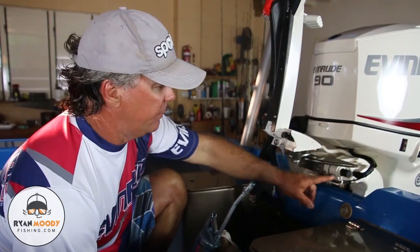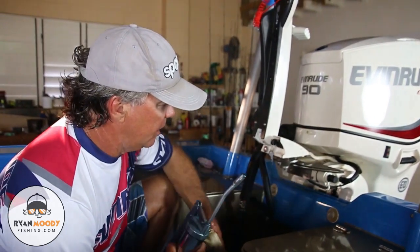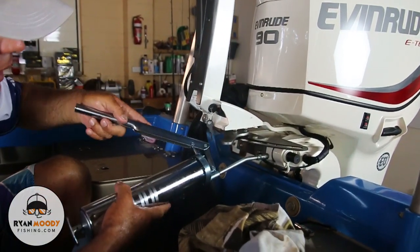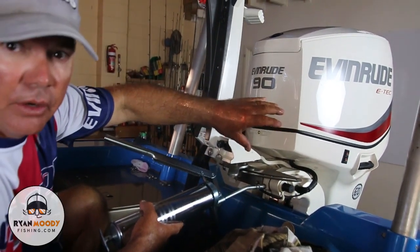Now with your pivot shaft that runs through the back here, that holds the outboard frame to the mainframe — once again there's a grease nipple on these. They don't take a lot of grease, whereas your steering column can sometimes take quite a lot of grease.